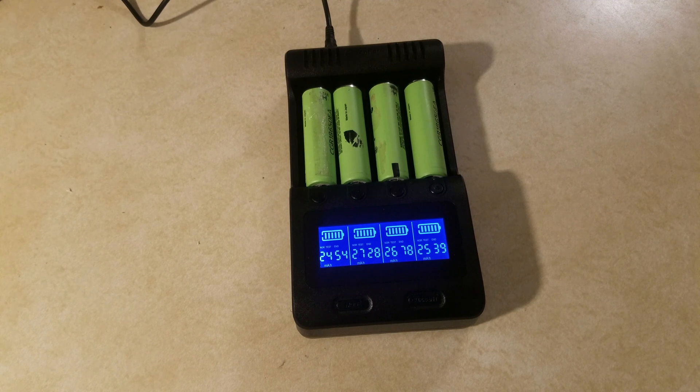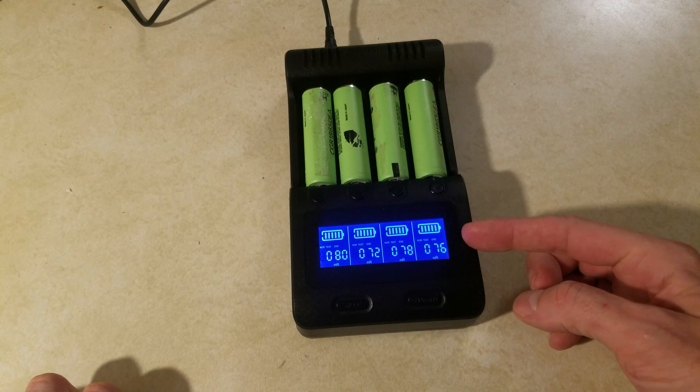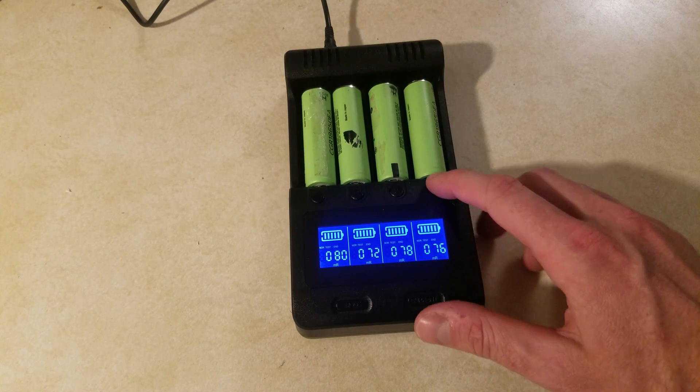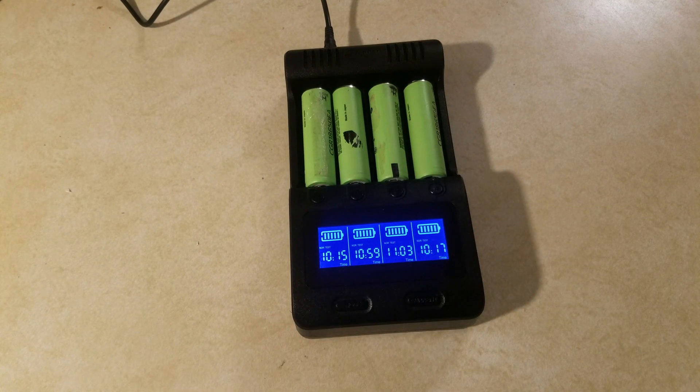After letting this run all night, the capacity test of the four cells finished. You push the buttons for each individual channel to see the results. You can also see the internal resistance of each cell, measured in milliamps — a quick way to judge cell health. You wouldn't want to see a cell at 200, 220, or higher. You can push the buttons again to see the time it took per cell: between 10 and 11 hours. These cells were fully charged when I put them in — if your cells aren't fully charged, add about four to five hours, so you're looking at 15 to 17 hours total.